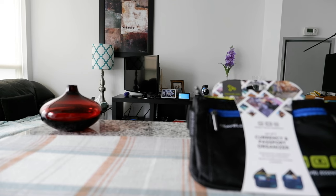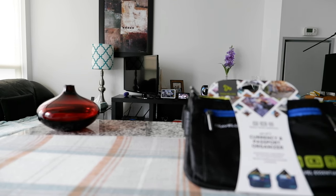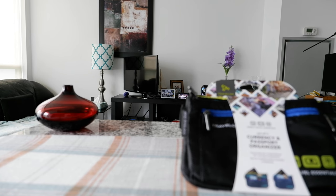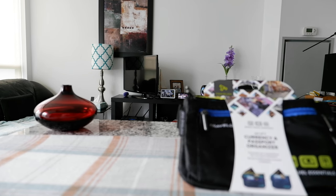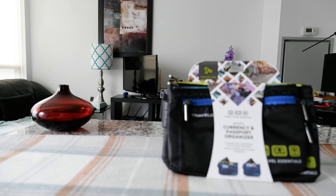Hello everyone, this is Amit Dan of amitdan.com. Today I'll have another episode of a travel accessory video, and I'll be looking at a travel organizer by Travelon, which I have right here.